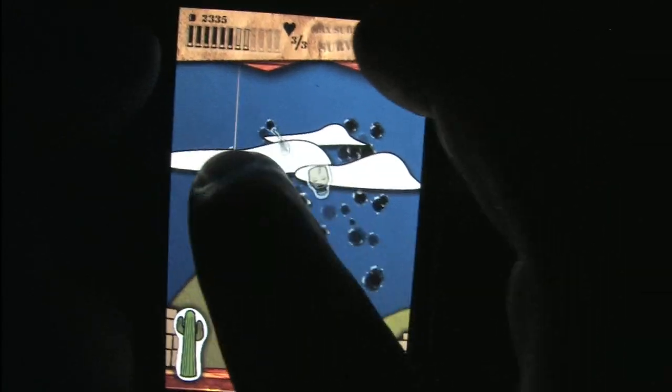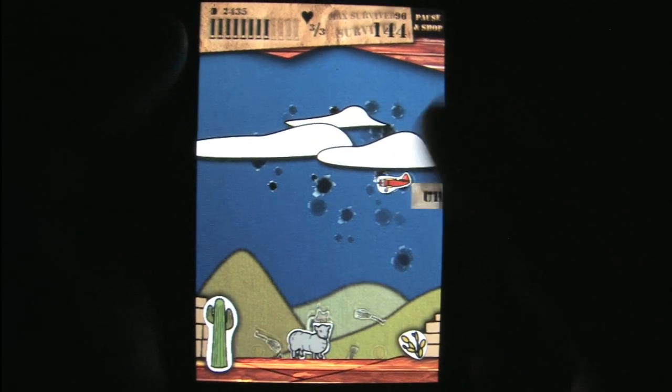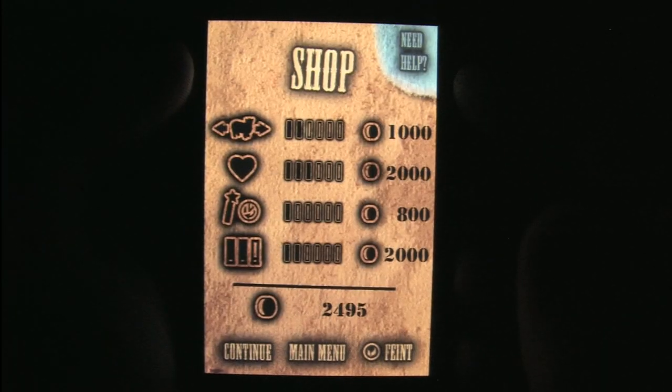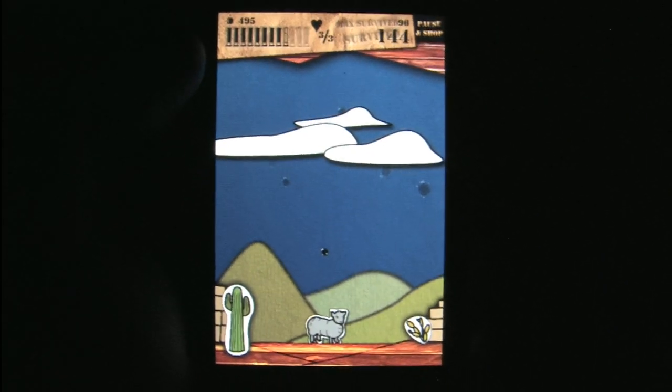It's a sheep shooting zombies. I'm such a simpleton — I'm so entertained just by the concept. Fortunately, as I said, the gameplay and controls actually do live up to the title. You can see visually it's got one of those two-dimensional construction paper or hand-drawn crayon style artworks.